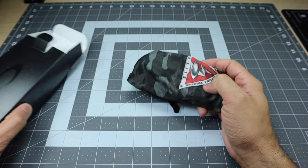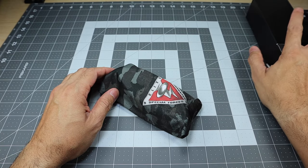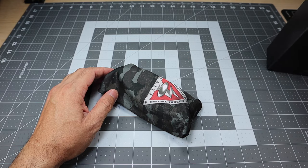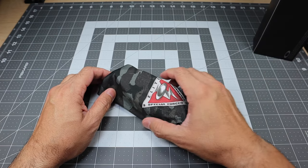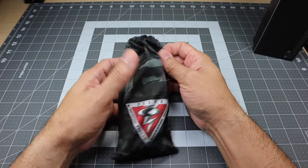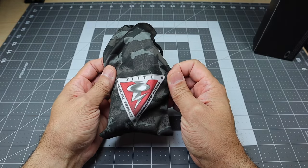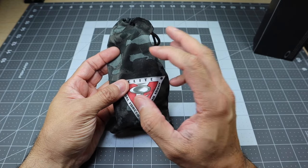This is coming off of the Standard Issue site, so it does come with the Standard Issue microfiber bag. Besides the warranty information, that's pretty much the rest that's inside of the box. This is the Standard Issue microfiber bag — I always really like this bag, so I like the fact that they included it with this model.